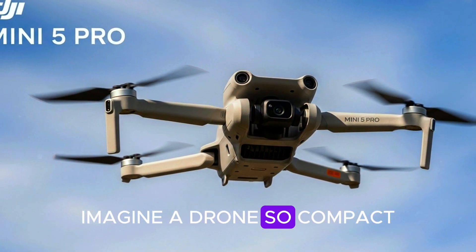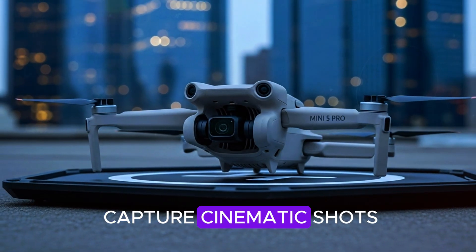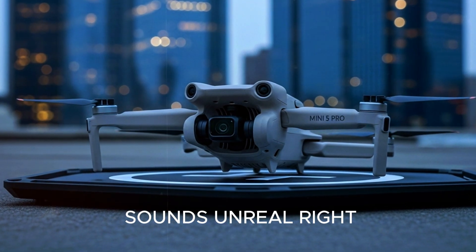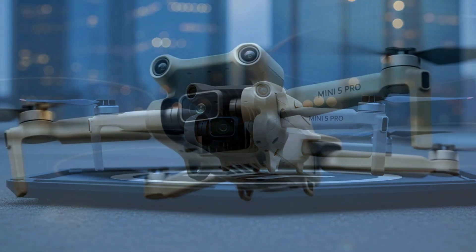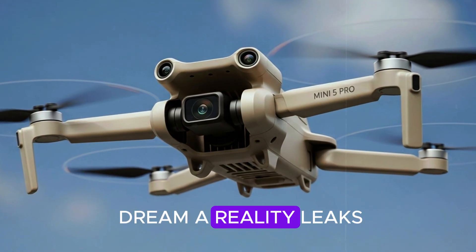Hey everyone, imagine a drone so compact it fits right in your backpack, but powerful enough to capture cinematic shots like a Hollywood rig. Sounds unreal, right? Well, the upcoming DJI Mini 5 Pro might just make that dream a reality.